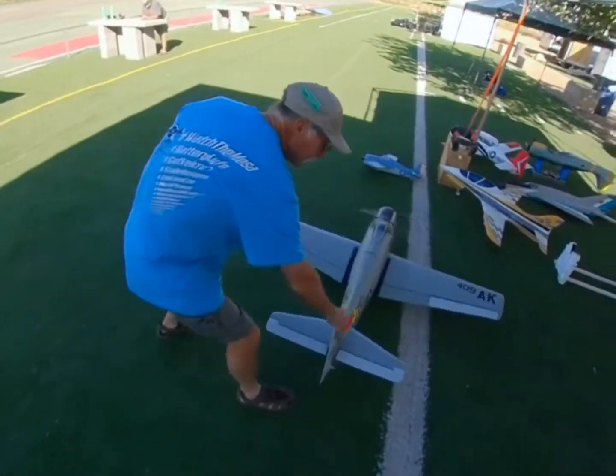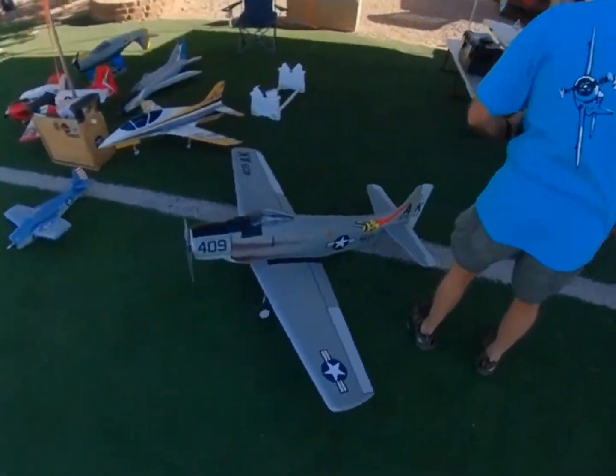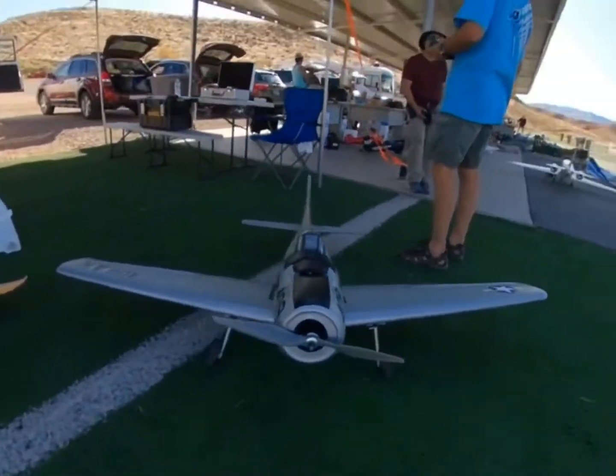Of course, now what happens is, if it crashes when I fly, it can't be on the train.